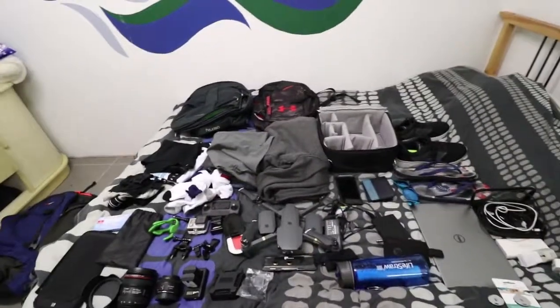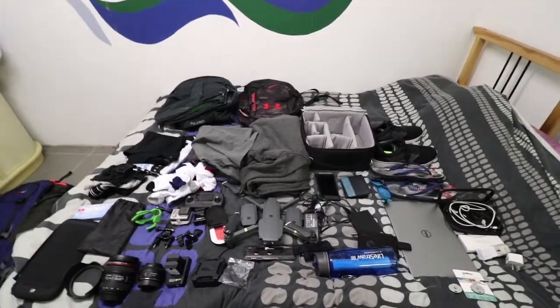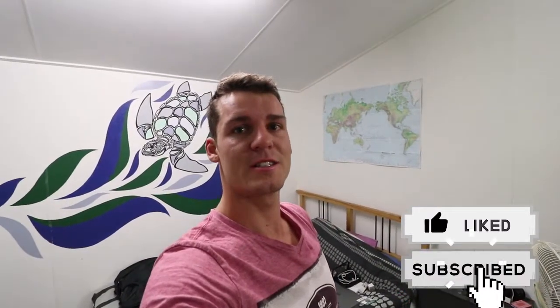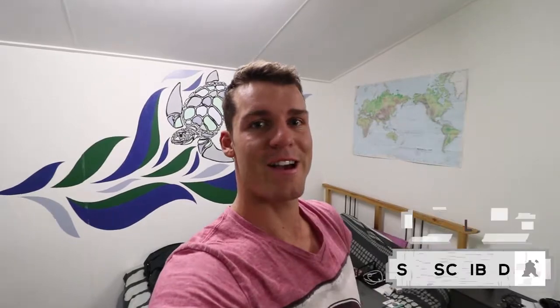So there you go, guys — that is all my gear that I'm taking over to South America. I hope you guys can follow me along my journey and enjoy the ride as much as I do. Let's go have fun in South America!